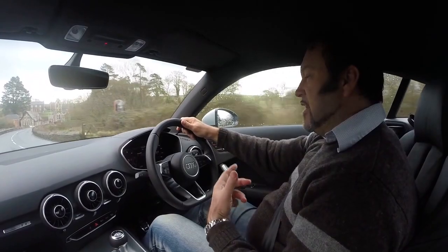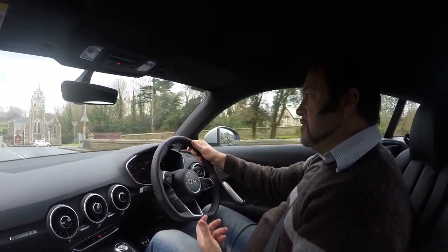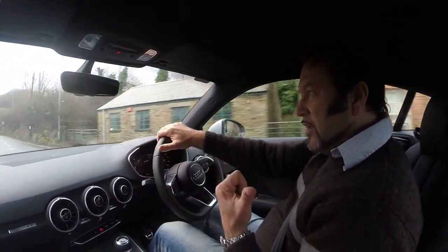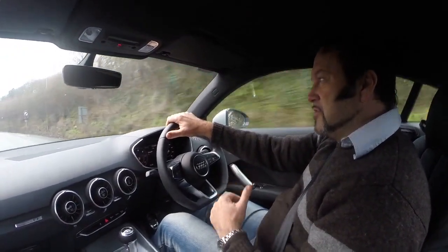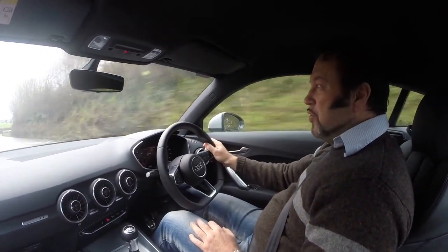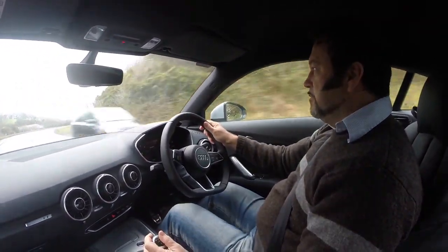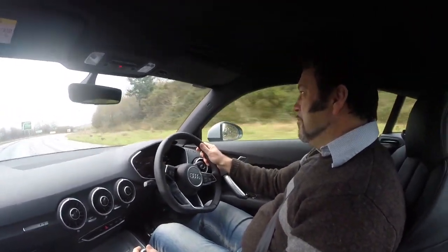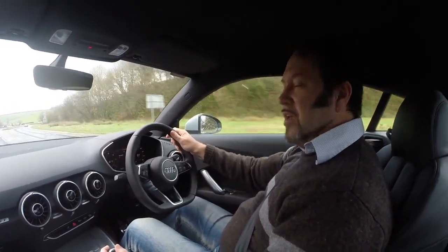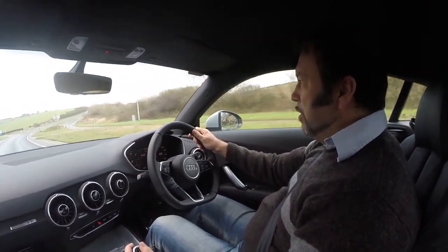So this is now the diesel — 2-litre diesel. I think it does 0-60 in about 7 seconds. You can feel the difference in the suspension, actually. The last one I drove had a sports suspension, stiffer suspension. That is actually quite noisy on the acceleration. Much nicer to have a gear stick — I'm not keen on the automatic at all. So we're just going to drive up the hill that we just drove up. No traffic in front, so we can burn it.